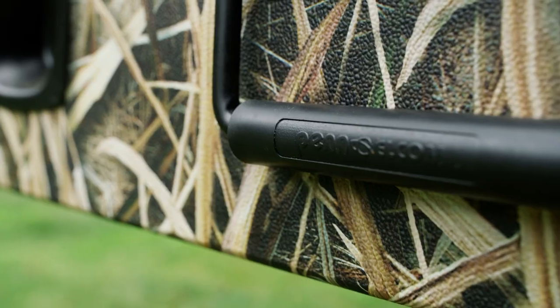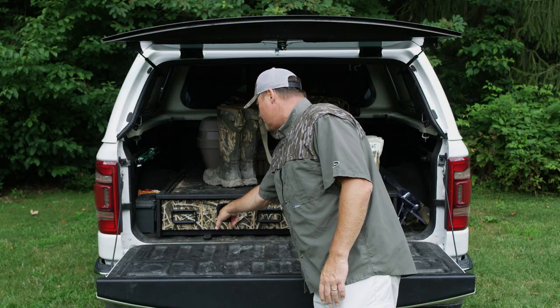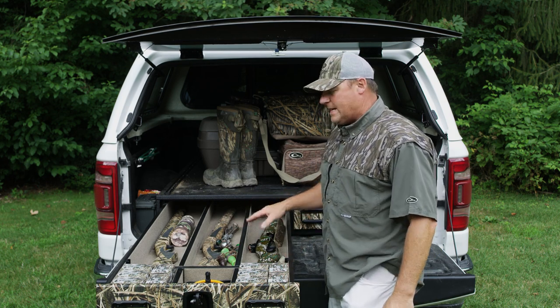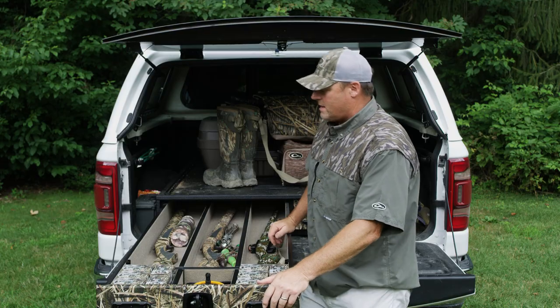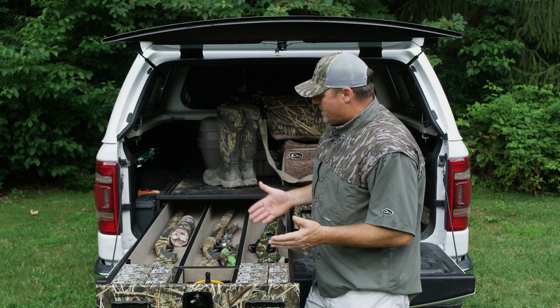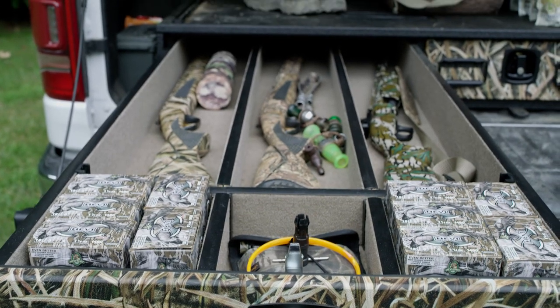With that, let's go over each drawer. What I love about these drawers is they have great sturdy handles, lockable clasps on each one. You pull them out, turn them, and here you have the configuration that is built specifically for me and my guns. For teal season or big duck, I'm not traveling with more than one to two guns — or my son's gun — so here's three guns.